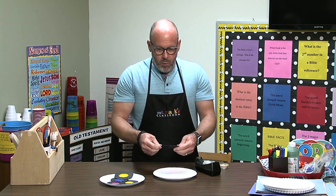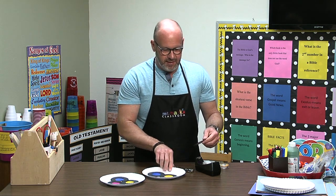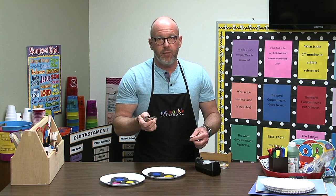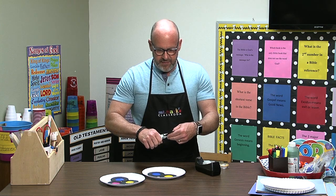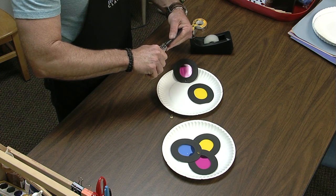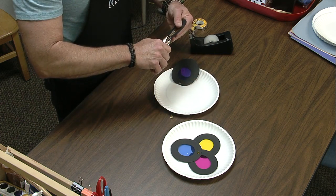Now we can put these together and punch a hole, but it's not very easy unless you've got a really sharp hole punch. And by the way, you don't — because we've had these forever and just keep using them. So make sure you get it kind of in the middle of each one so you'll save your wrist and your grip from hurting.